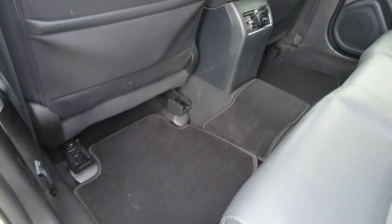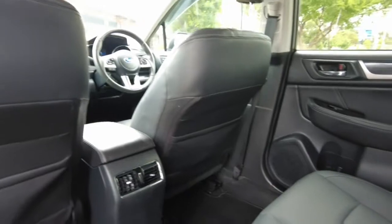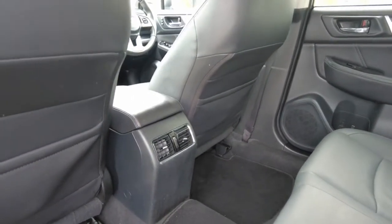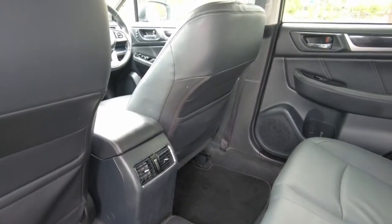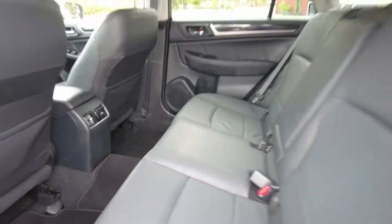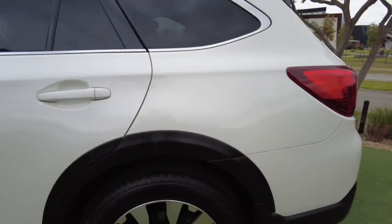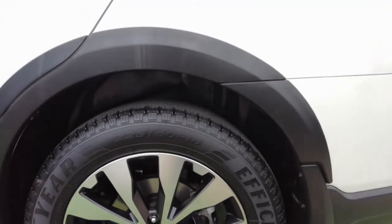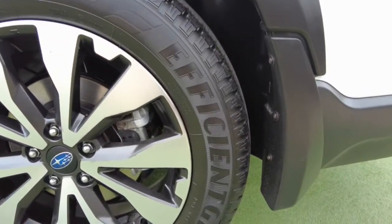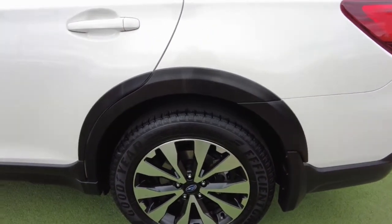There are carpeted mats throughout the vehicle with storage on both the passenger and driver's-side rear seats. We do have air vents in the very middle of the rear, which is great for hot days so air conditioning can reach the back passengers. The second wheel looks in very good condition with no significant gutter rash marks — just a slight one near the 'F' on the tire, but overall the tire is in very good condition.